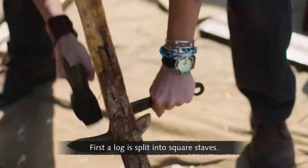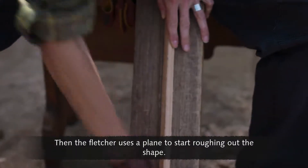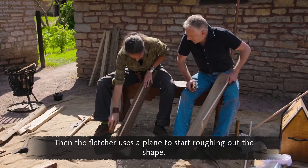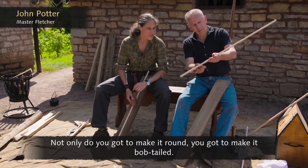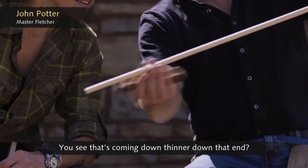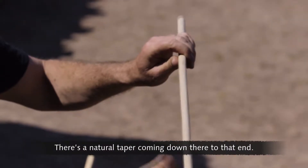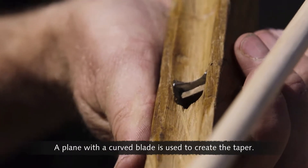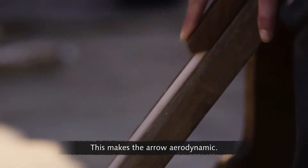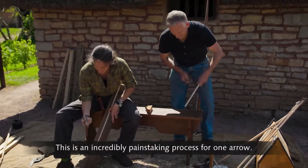First, a log is split into square staves, then the Fletcher uses a plane to start roughing out the shape. Not only does it have to be made round, it has to be bob-tailed — coming down thinner at one end, with a natural taper. A plane with a curved blade is used to create this taper, making the arrow aerodynamic. It's an incredibly painstaking process for one arrow.